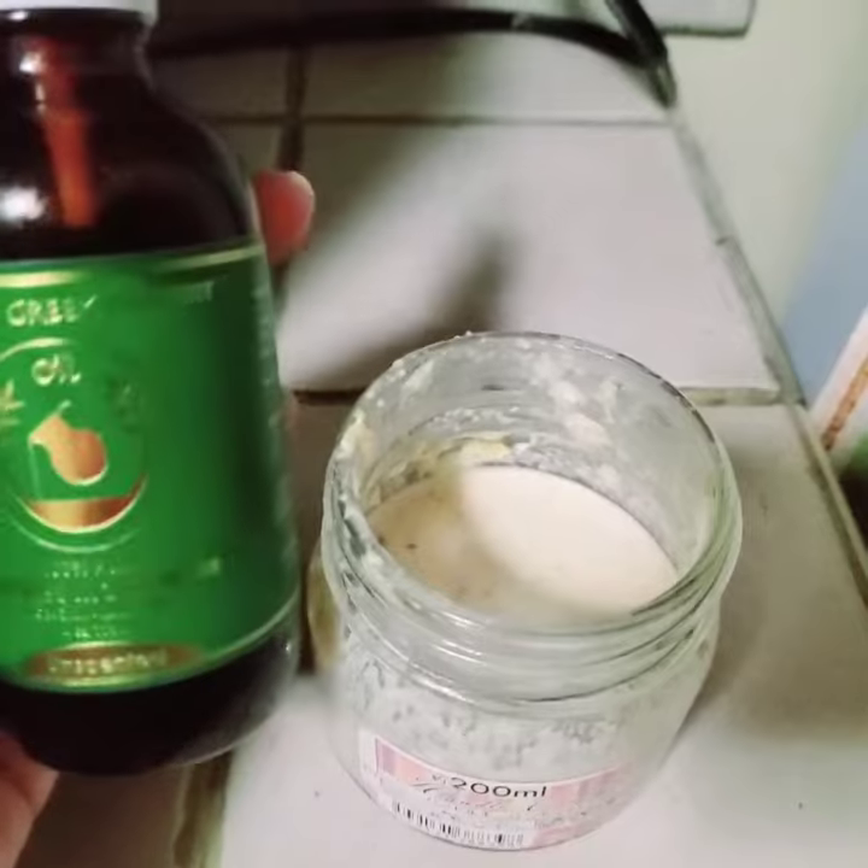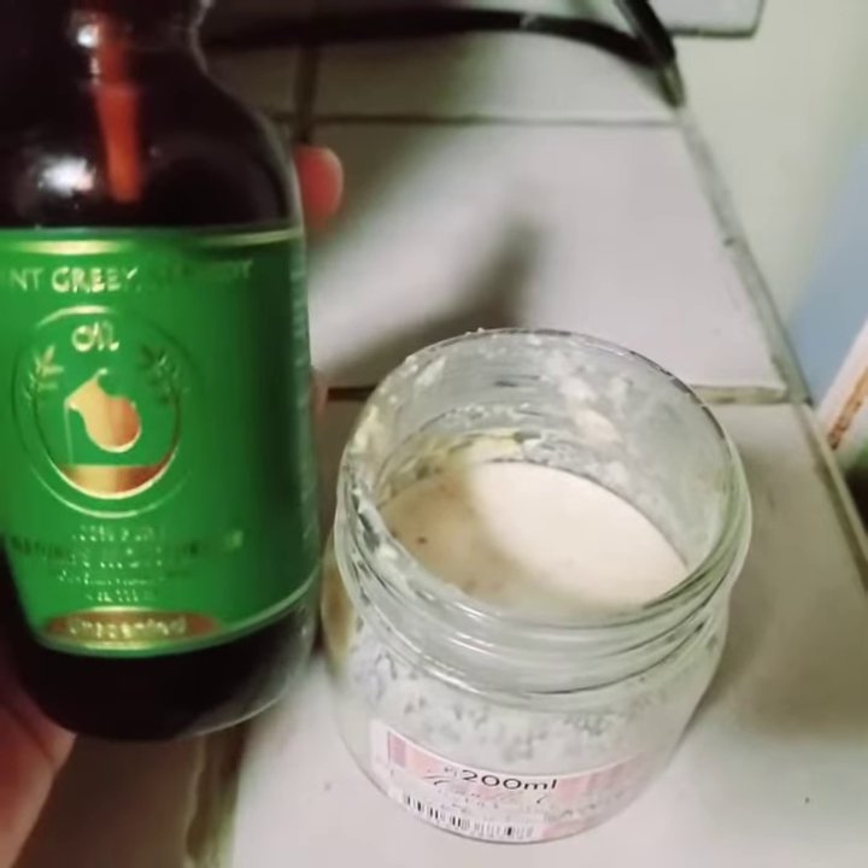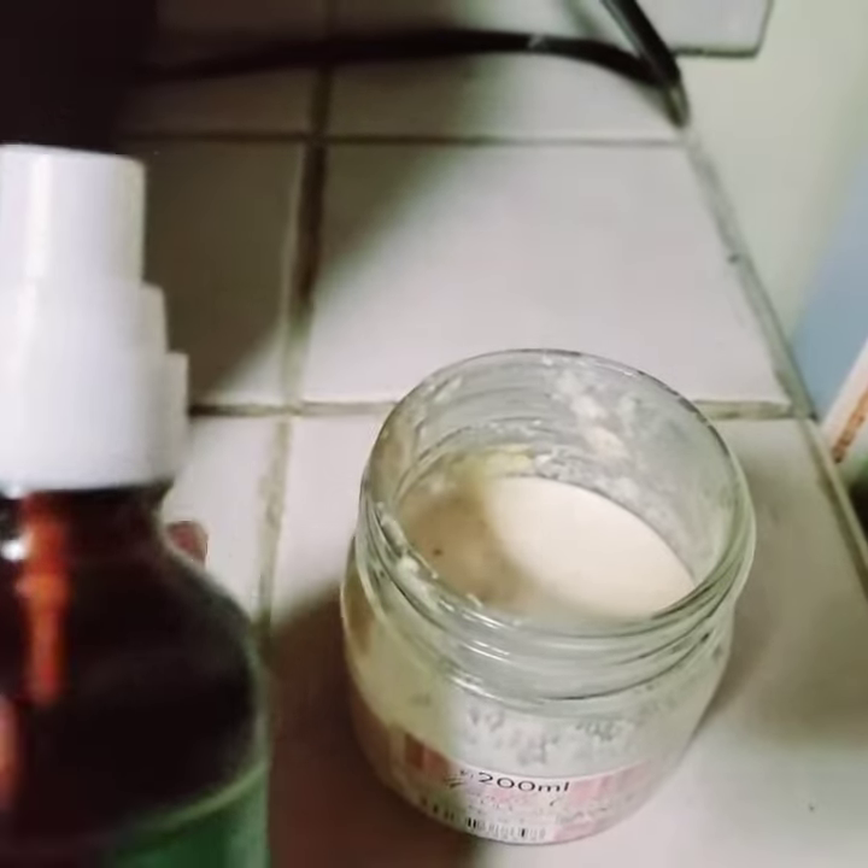Lastly, I added my favorite oil. I use the Asian Greek remedy oil.